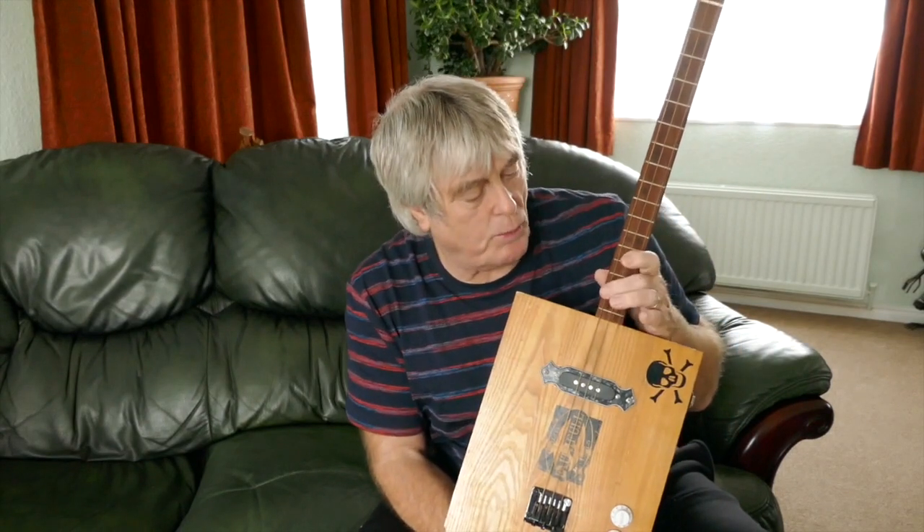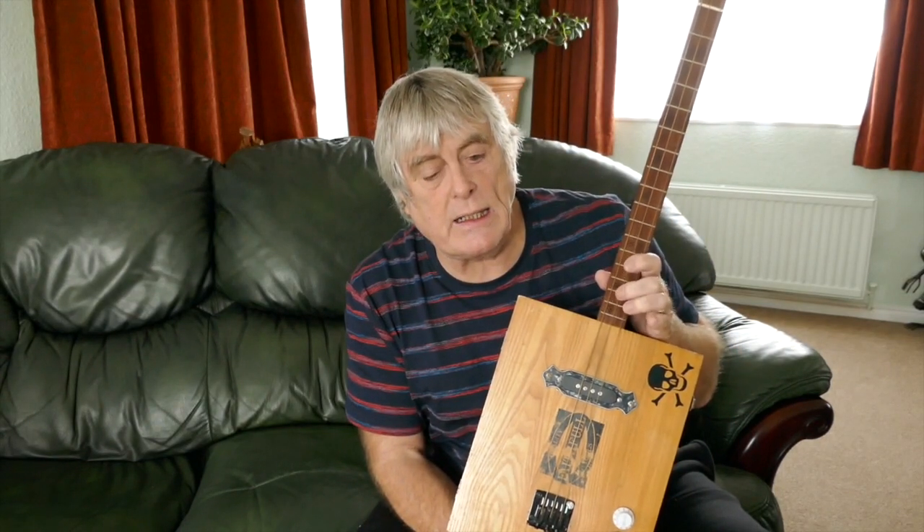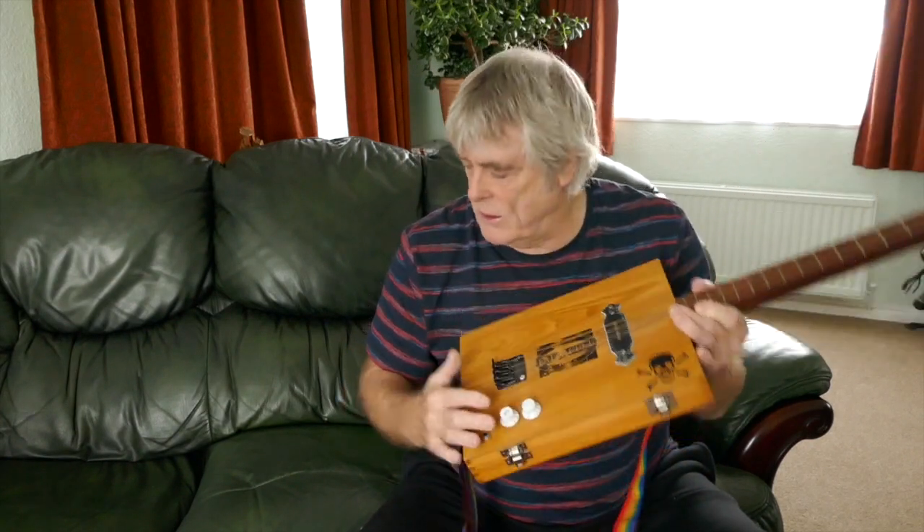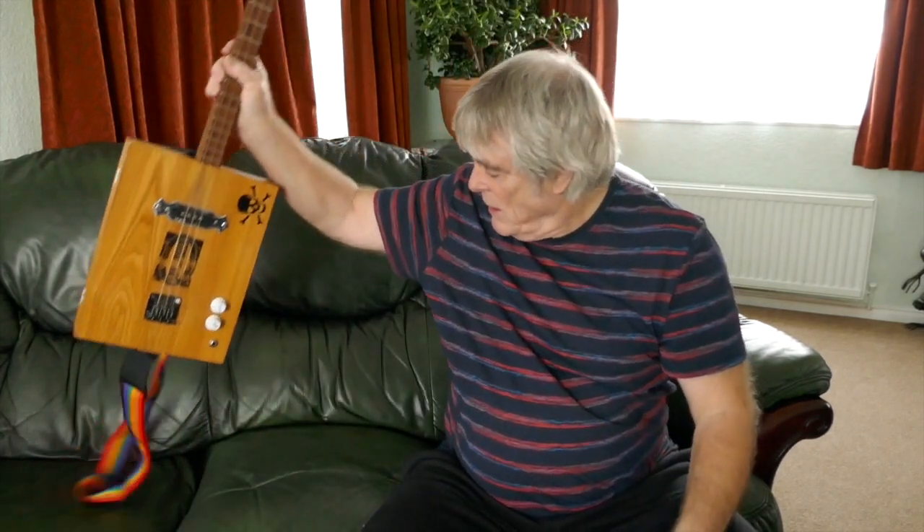Most of my guitars are tuned to open G, which is G, D, G. Some I tune to E, and sometimes I tune to what would be a normal six-string Dobro tuning, which is G, B, D - but mainly I use most of them in just G, D, G. So let's talk about construction.